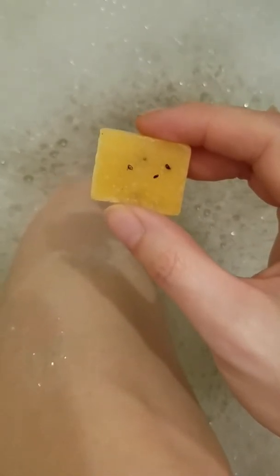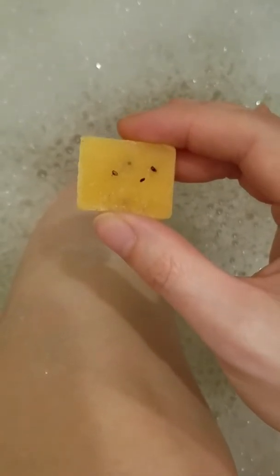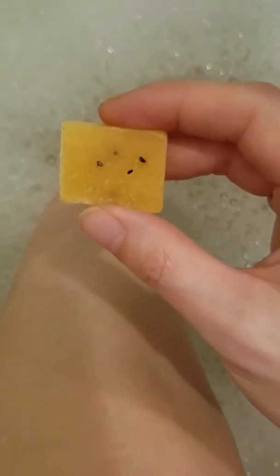The areas that you do want to use these on are any place on your body that has super dry skin or rough skin, like elbows or anything like that. Your feet would be a good place to use them too — I've used them on my feet.